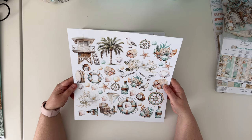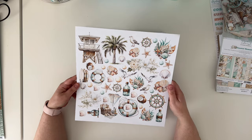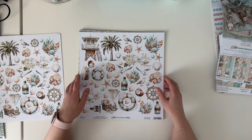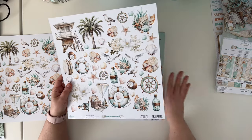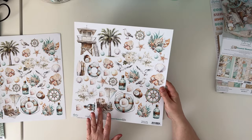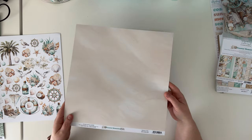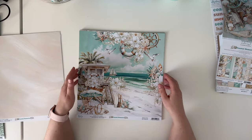On the other side you have plenty of little elements for fussy cutting, so you can make yourself your own die cuts. If you enjoy fussy cutting and would like more of those, you can purchase paper number nine — it's not included in the paper kit, you need to purchase it separately. It has exactly the same elements on one side, plus a soft pattern on the other side that kind of reminds me of sandstone.